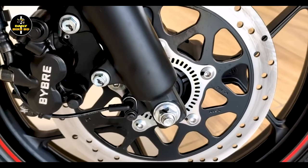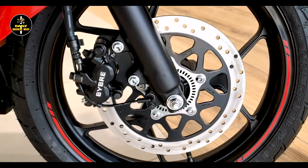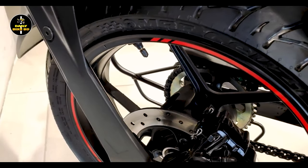The brake control is very good. The ABS braking system helps reduce the slip possibility while riding this bike.